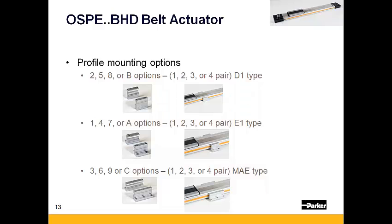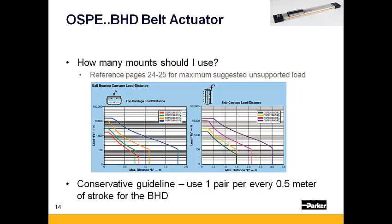There are three different profile mounts that clamp to one of the four dovetail grooves over the body of the OSPE BHD. Adding these profile mounts allows for improved rigidity over the body of the actuator. Consult the OSPE catalog pages 24 and 25 to determine the maximum distance you can span. As a conservative rule of thumb, have a support every half meter to ensure adequate stiffness.